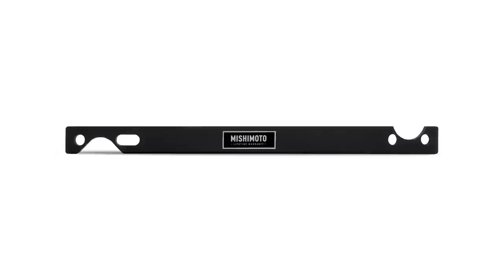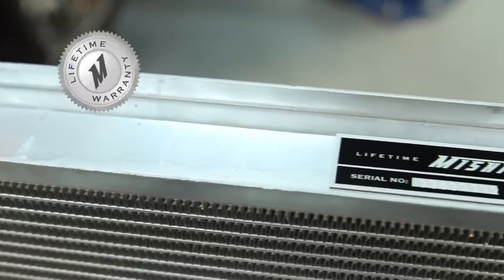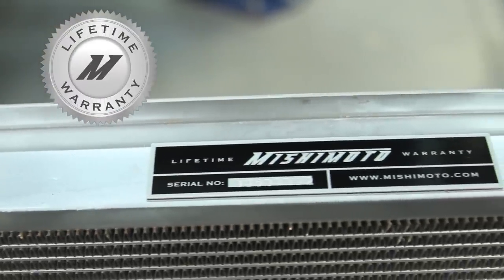This Mishimoto Performance Radiator also includes a fan tool for easy clutch fan removal. And like all Mishimoto products, this performance radiator comes with a Mishimoto lifetime warranty that you know and trust.